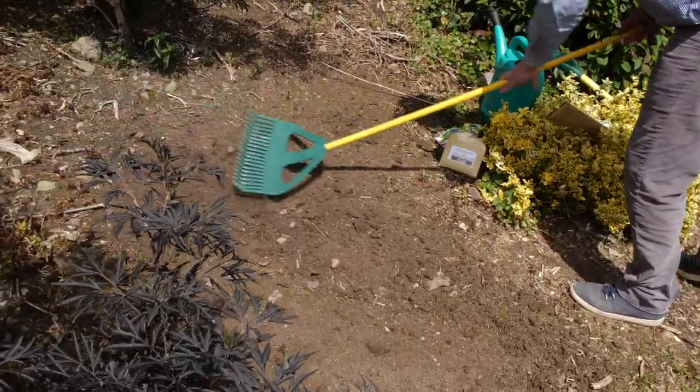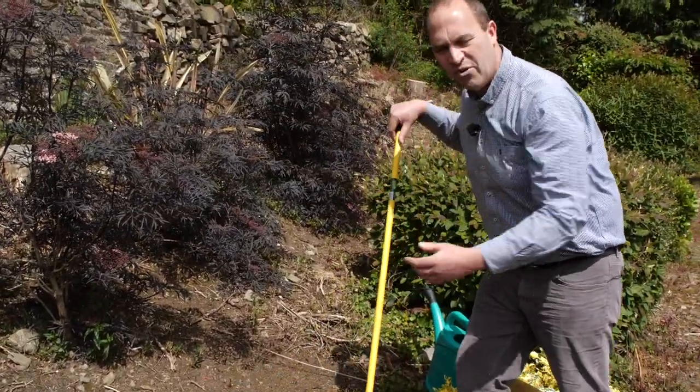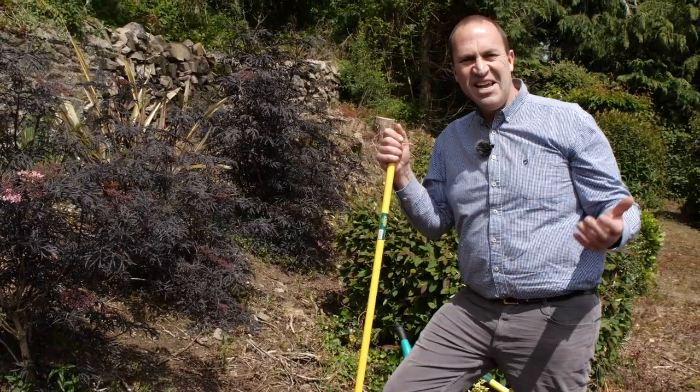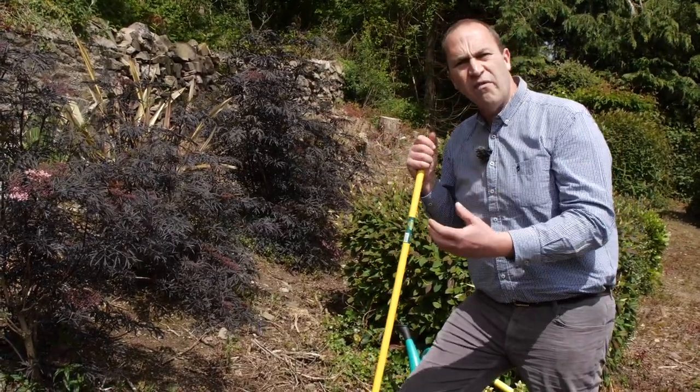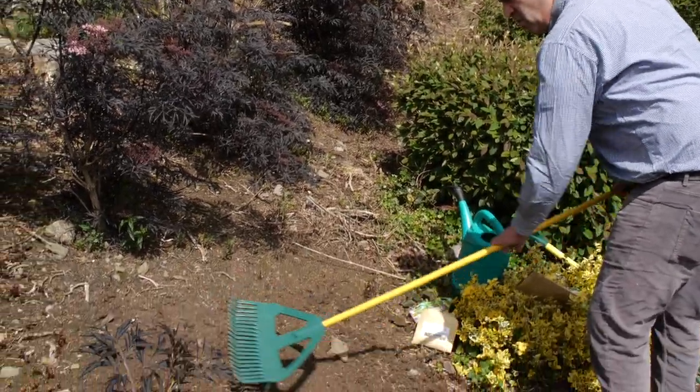I deliberately didn't use the term 'a wildflower meadow' because I'm not creating a wildflower meadow. I don't have vast acres, but a little wildflower patch — and this could be done in the smallest of gardens. Even a big pot could do it.